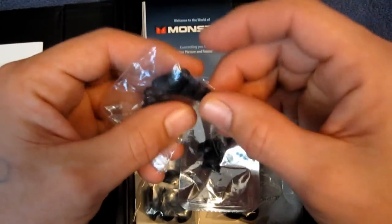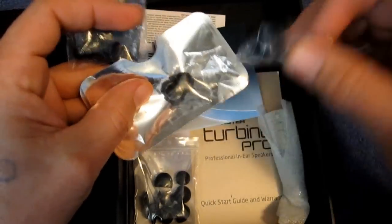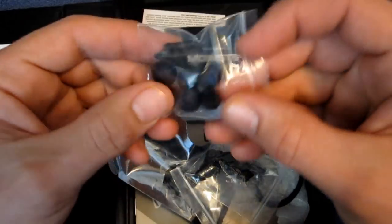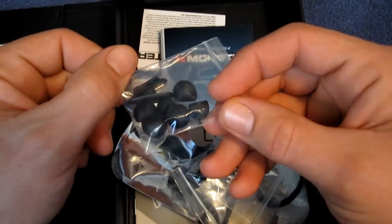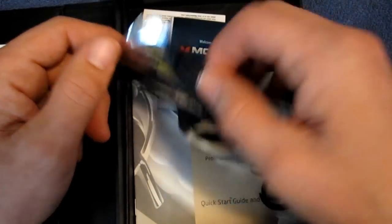Inside the box is also a bunch of tips. You should not have a problem finding tips to fit your ears with all of the tips that Monster includes with these headphones. You get your standard round silicone tips — these work for a lot of people, but they do not work for me. They tend to fall out of my ears all the time.